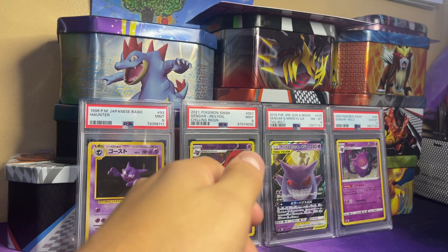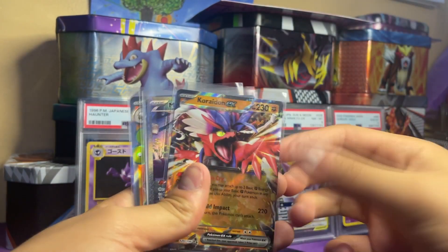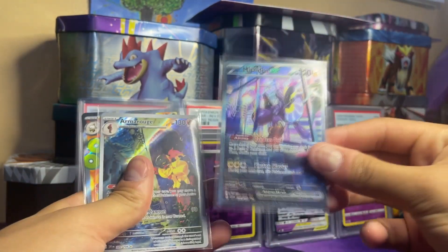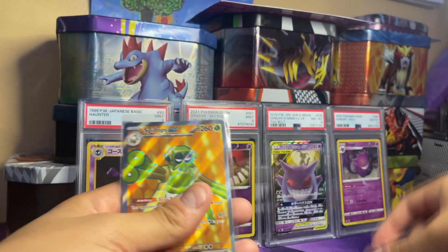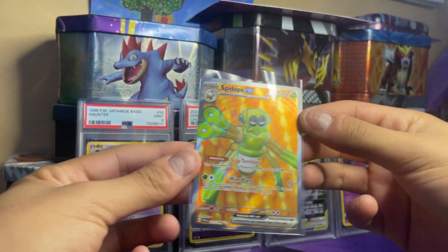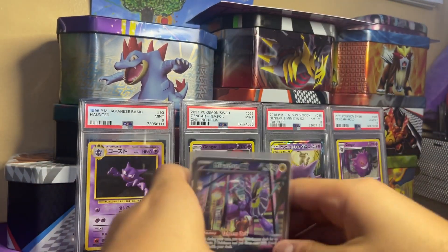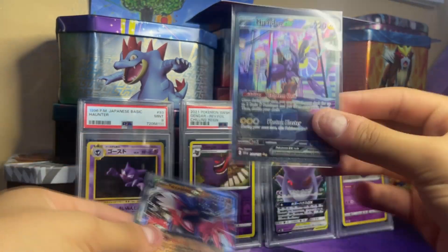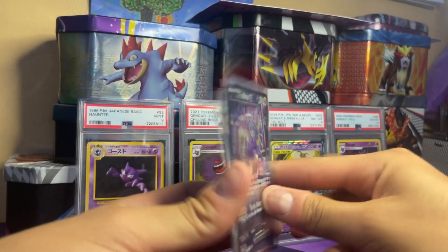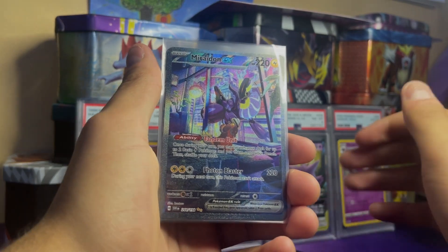For 12 packs we definitely got our money's worth. We pulled: Gardevoir ex, Koraidon ex, two Miraidon exes — which is the money maker — Armarouge art rare, and the Spidops ex Full Art. The Miraidon is definitely the top dog here. Hope you guys enjoyed — leave a like, subscribe, comment your favorite part of the video. Peace!